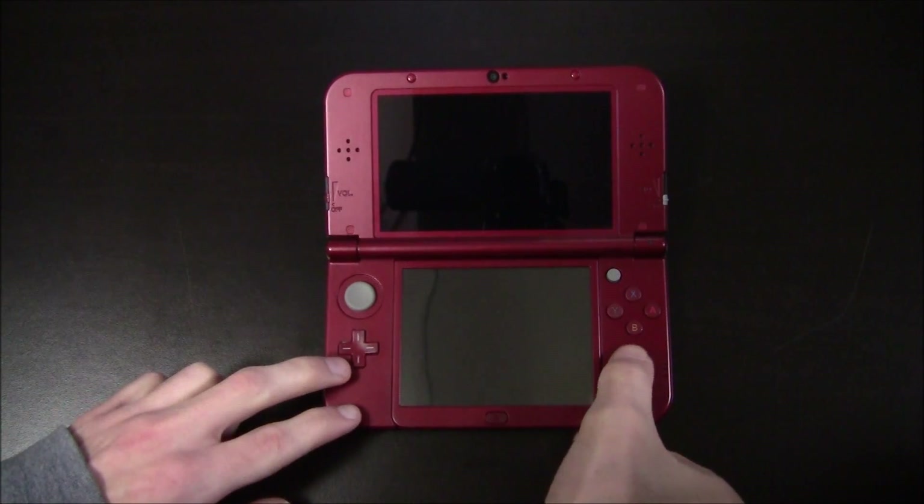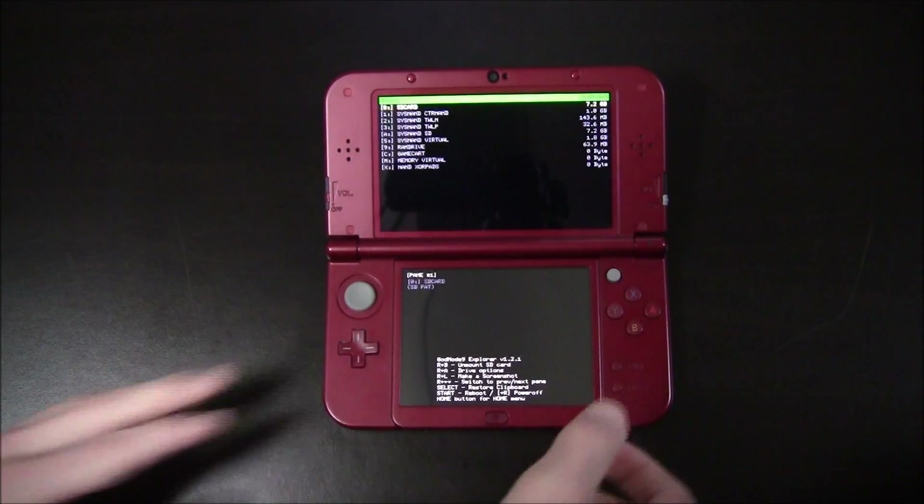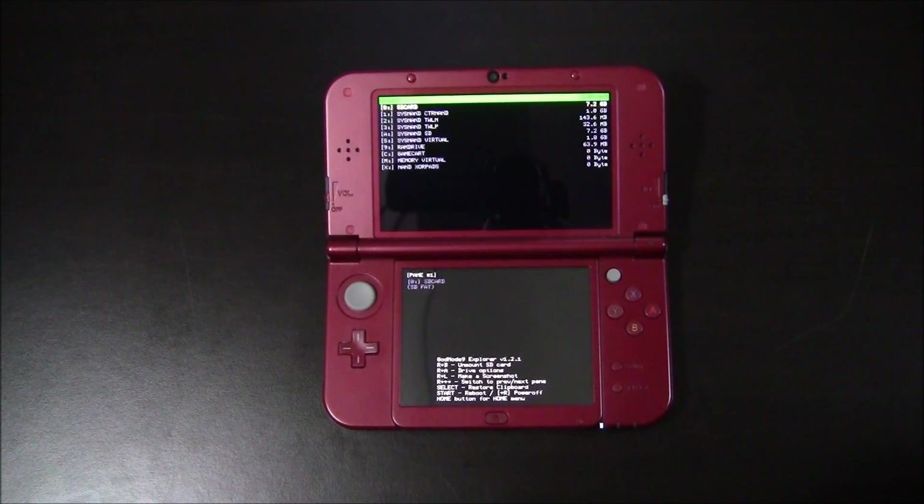Go ahead and power on your device while holding start. Now this will either take you into GodMode9 or Luma Chain Loader. If it takes you into Luma Chain Loader, open up GodMode9.